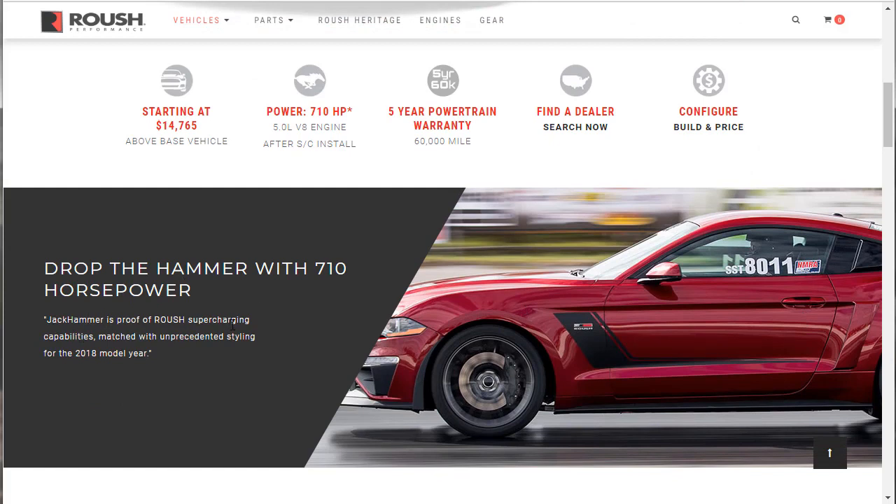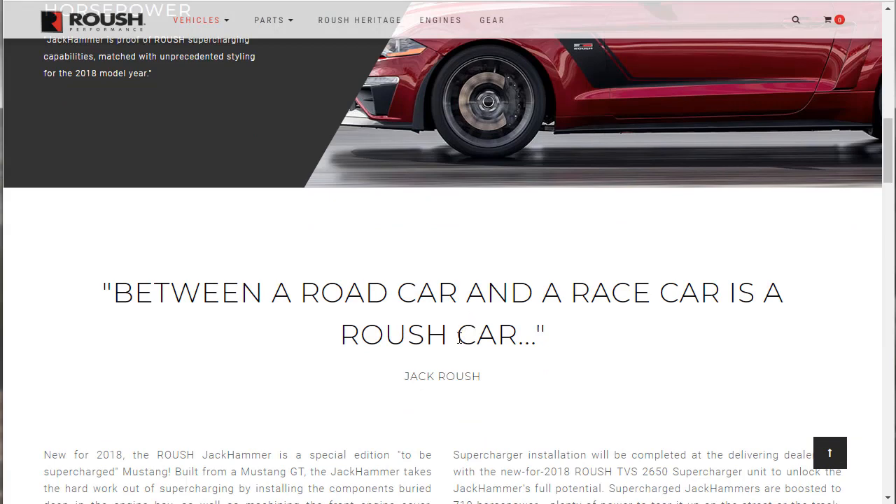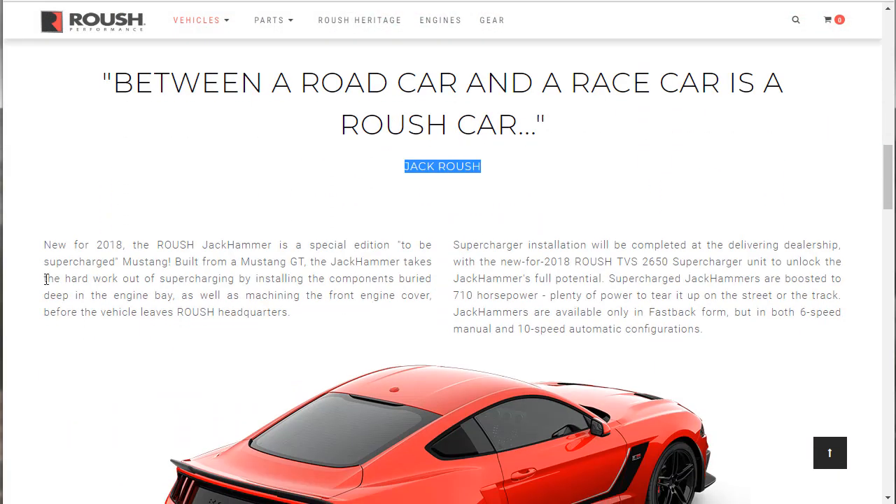Drop the Hammer — Jackhammer's proof of Roush supercharging capabilities matched with unprecedented styling for the 2018 model year. Between a road car and a race car is a Roush car — that's a quote from Jack Roush. New for 2018, the Roush Jackhammer is a special edition supercharged Mustang. Built from a Mustang GT, the Jackhammer takes the hard work out of supercharging by installing components buried deep in the engine bay, as well as machining the front engine cover before the vehicle leaves Roush headquarters. Supercharger installation is completed at the delivering dealership with the new Roush TVS 2650 supercharger unit.